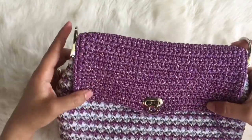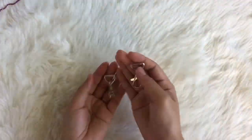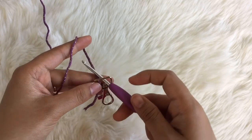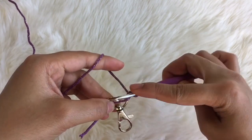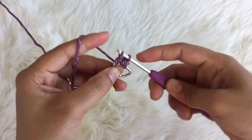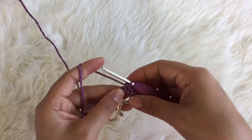This part is for the handle. If you don't want to make a handle, it can be a clutch bag as well. For the handle, bring the chain loop and the yarn. Put it on the back like so, insert the needle into that loop, pull up the yarn and chain one. Insert the needle into that loop again, pull the yarn up — that's the first single crochet. Do the same: insert the needle into the loop and single crochet — that's the second single crochet. Do that again for a third single crochet.